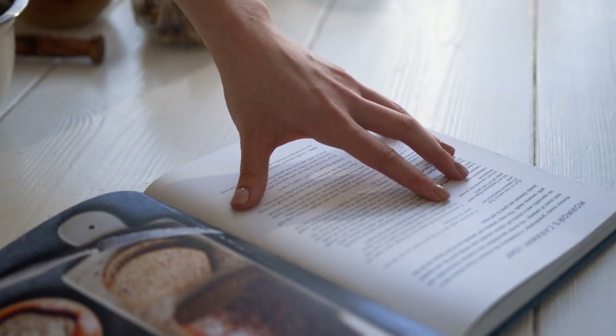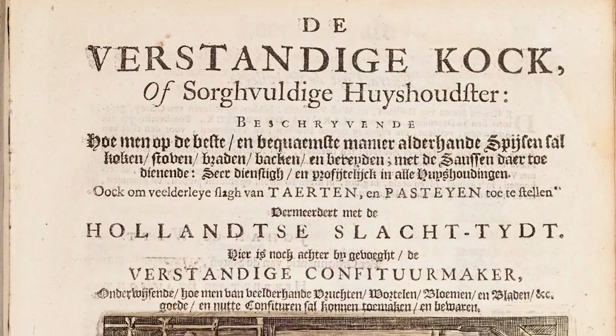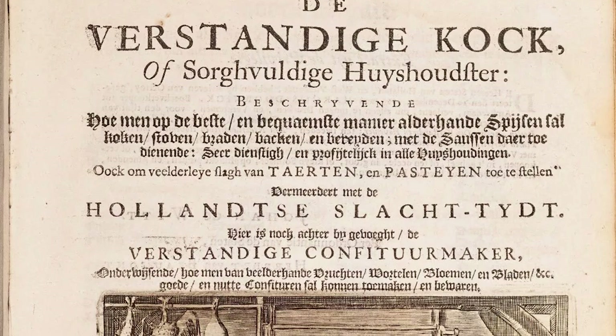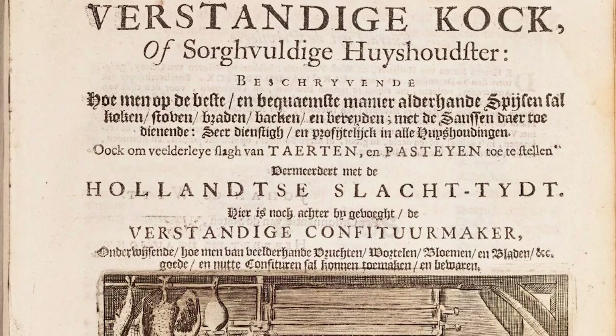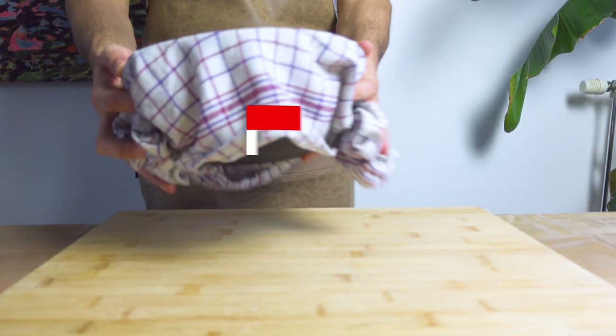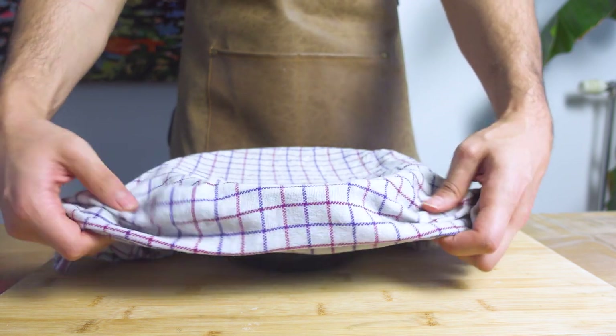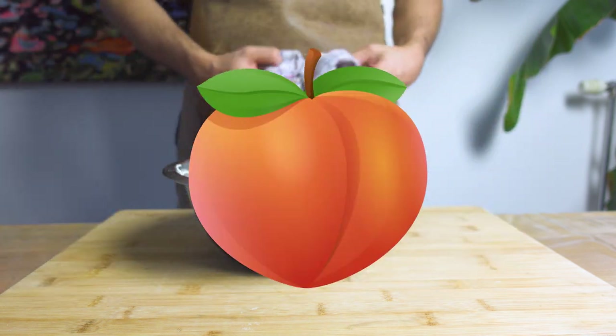The earliest recipe I could find that resembles a donut comes from a book called The Verstandige Kok, meaning 'the sensible cook,' from the year 1669 by a fellow called Peter Rose. This book was written in ancient Dutch, so I took the liberty of using a fast, affordable, and high quality translation service called My Bottom. The recipe goes as follows.